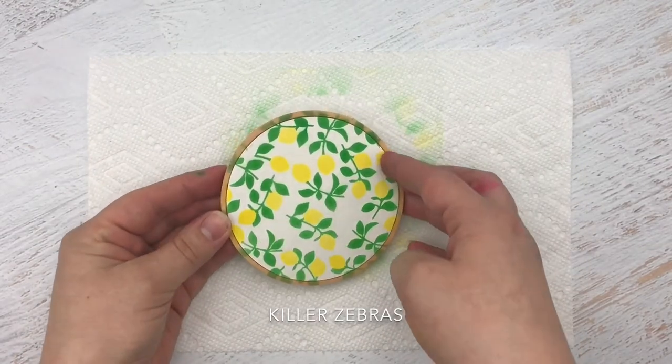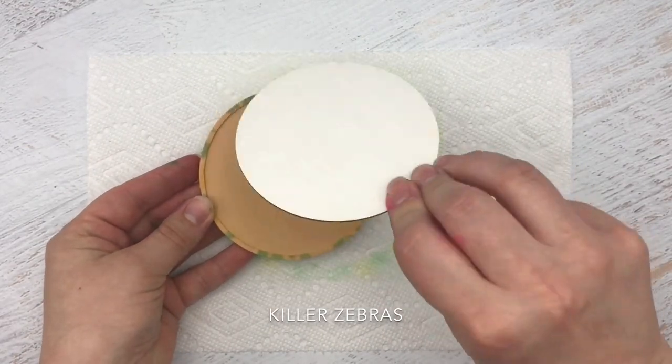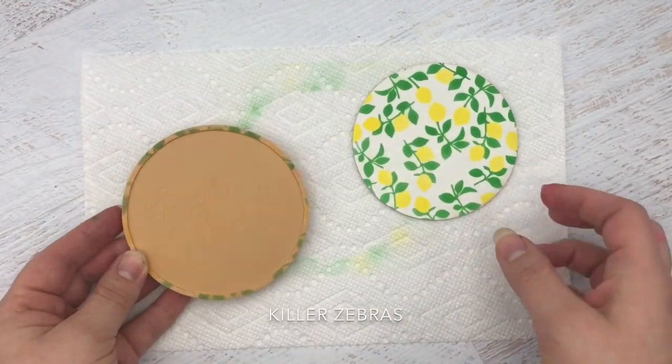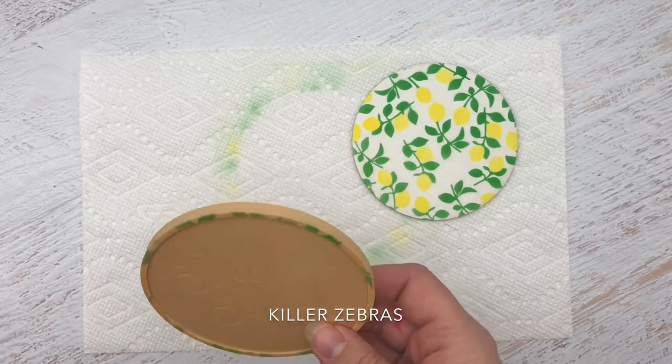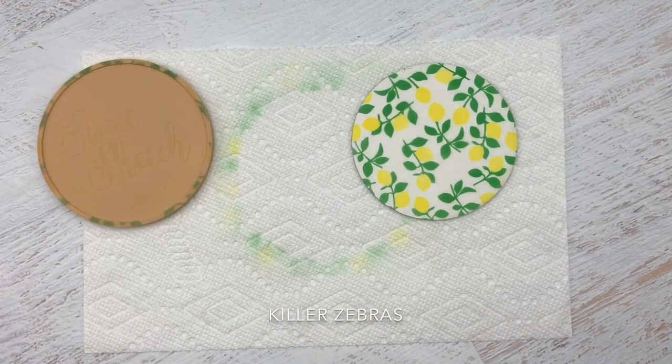Now you can just take this out — if you want to do more you can flip it over and do the other side, or you can just save that. And this just washes off; you can rinse it or use a little soap and water, and that's it.